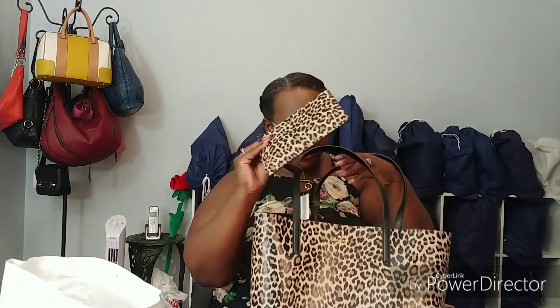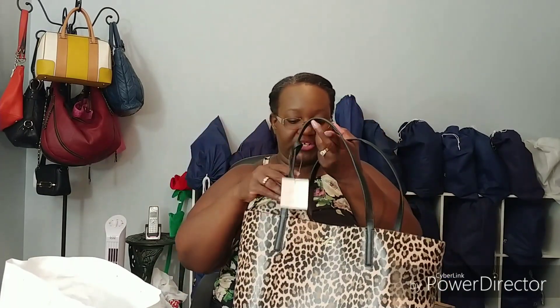It doesn't have feet, it doesn't have any pockets inside, but it does have this little zippered pouch. And I think it's just going to be perfect. It's not zippered on top, so it's just a simple all-leather tote. I think it's going to serve my purpose fine. I'm happy with the exchange.